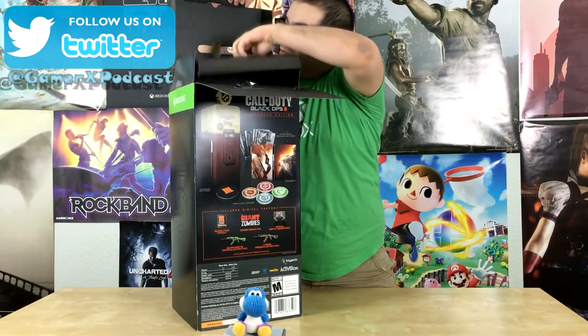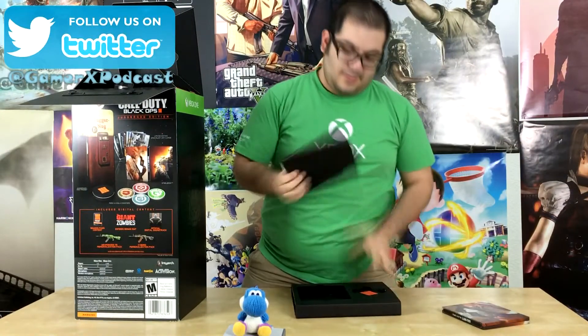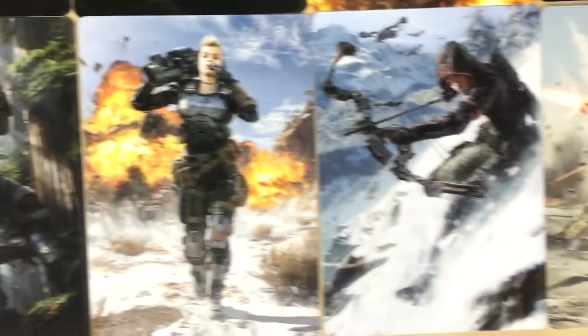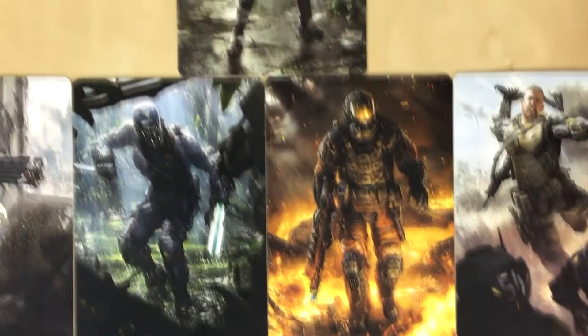First we got a little tray here, so we can pop it out. We got a steel case here — it's got a cool looking zombie in the back. All the DLC, all the cards. Let's take a look at that. There's a soldier — it's all concept art. It's all really high quality too. They have different information about each character. These are characters in the game, and all their call signs are in the back.